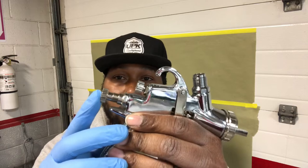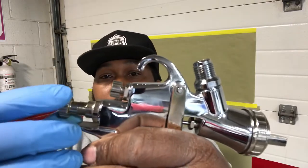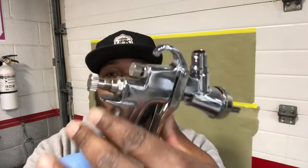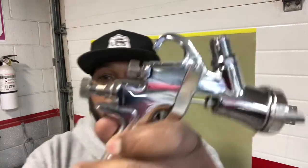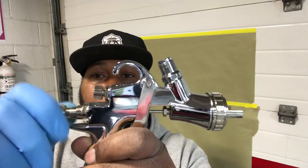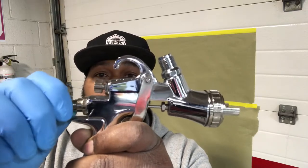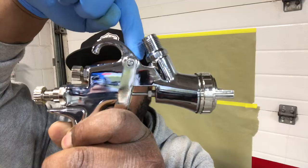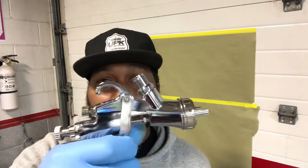Next, we're going to go to our fluid. I got it all the way out already, so if I turn it all the way out, it's going to pop out. What I like to do is squeeze the trigger, and once I squeeze the trigger, I'm going to turn it in. I'm going to keep turning until that needle pushes up against the trigger. Once I feel it pushing up against the trigger, I'm at full fluid. So now I got my fluid set, ready to go — I want full fluid.